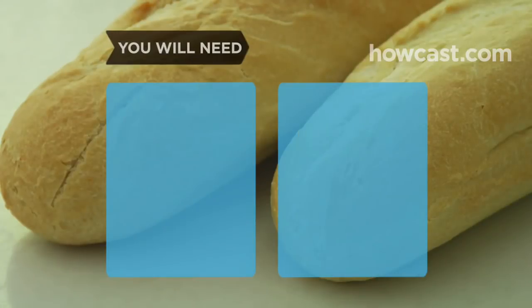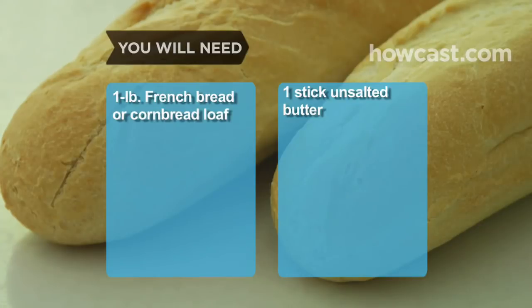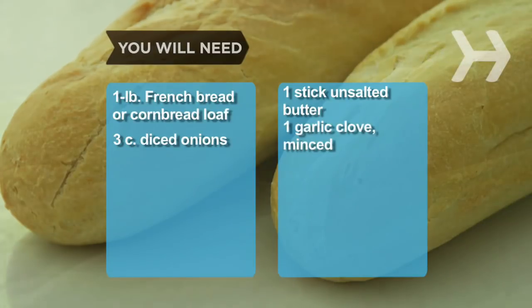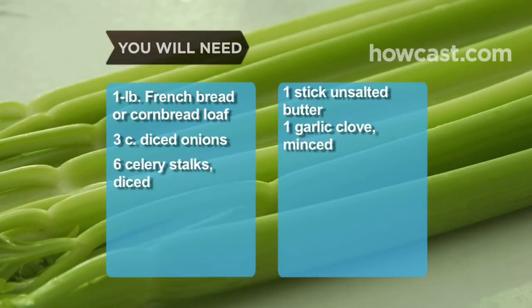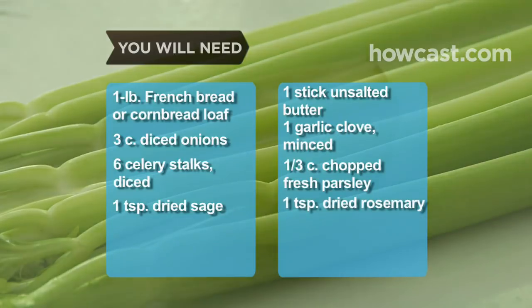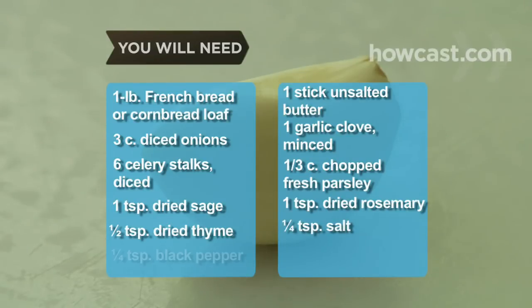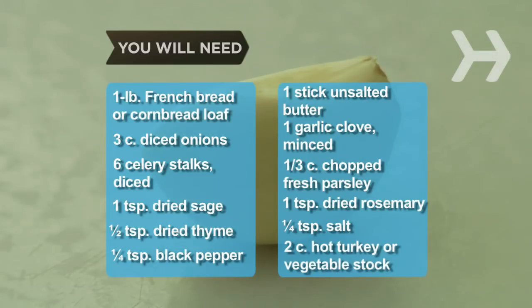You will need: 1 pound French bread loaf or cornbread loaf, 1 stick unsalted butter, 3 cups of diced onions, 1 garlic clove minced, 6 celery stalks diced, 1/3 cup of chopped fresh parsley, 1 teaspoon of dried sage, 1 teaspoon of dried rosemary, 1/2 teaspoon of dried thyme, 1/4 teaspoon of salt, 1/4 teaspoon of black pepper, and 2 cups of hot turkey or vegetable stock.